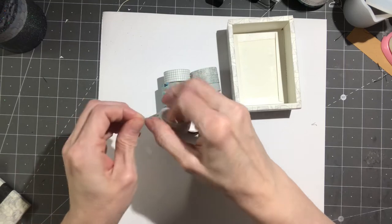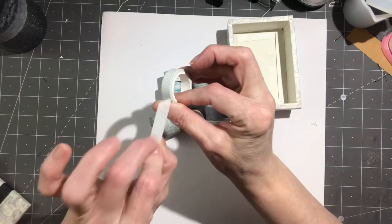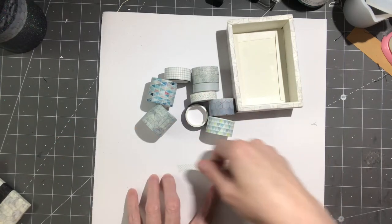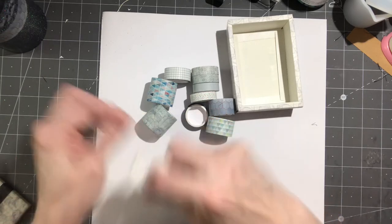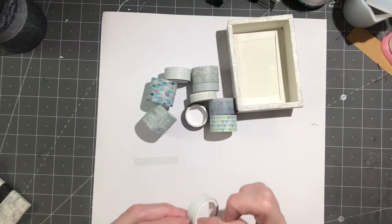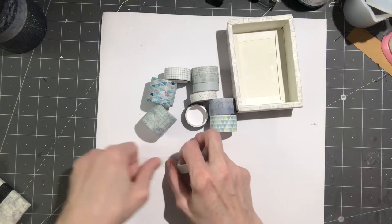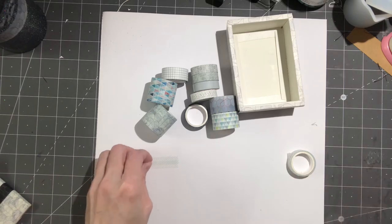These are just like masking tape — easy to use, very thin, and have nice adhesive on the back. You can place it down, pull it back up, move it, and it still sticks. You can even layer pieces on top of each other and it works perfectly.